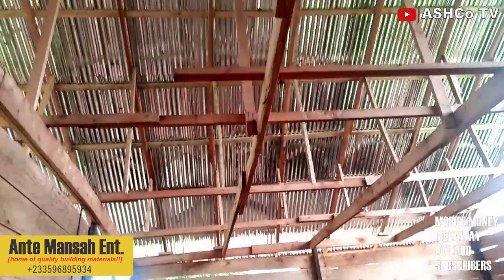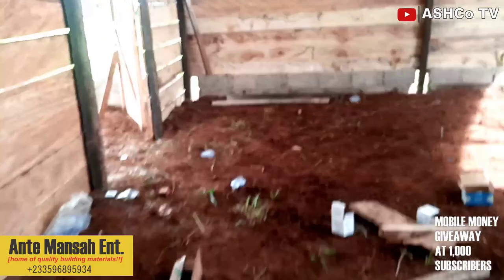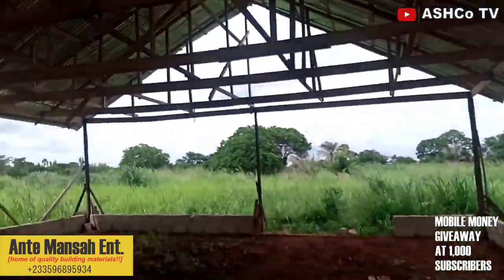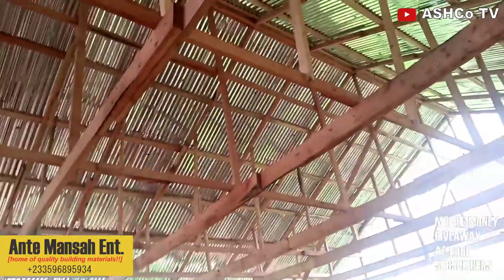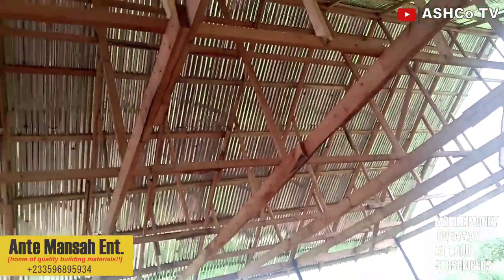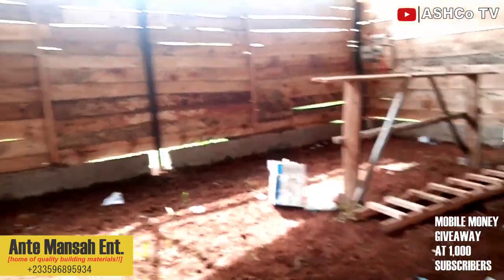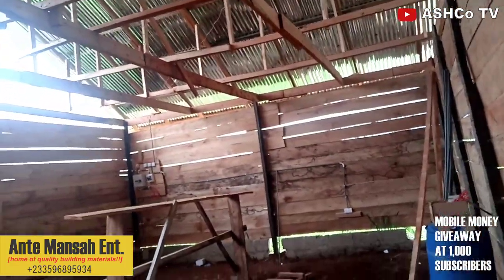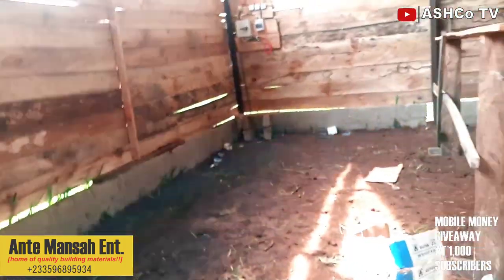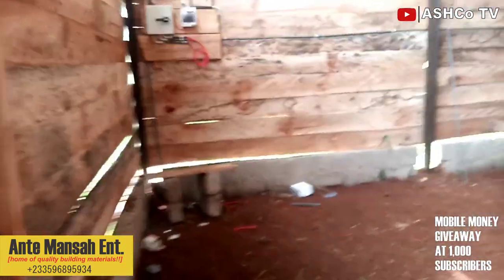Basically, that's the wiring work we did today. We didn't extend it to the storage area because that place is not covered yet — we don't want people to come and take our wires. So the wiring was basically for the machine room. We are now waiting for the Electricity Company of Ghana to come and inspect and then give us our meter.